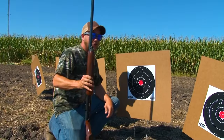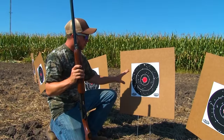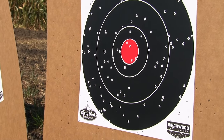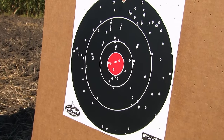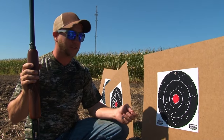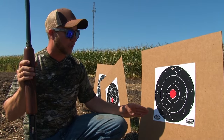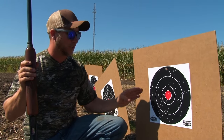Even from 20 yards away, I could tell there's a lot more pellets in this target and a lot less on the cardboard. Typical doves are around 11 inches, and the critical target zone on the dove is like six to eight inches. So as you can see from this target, I can tell exactly how many pellets are gonna be lethal on that dove.